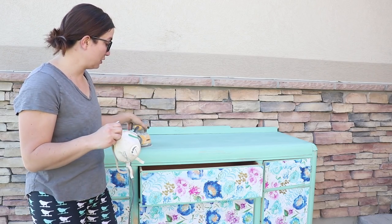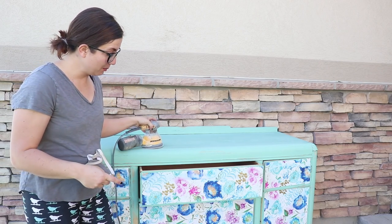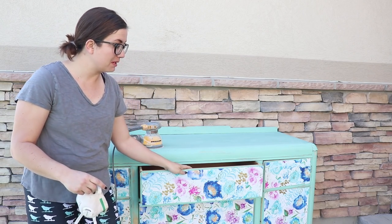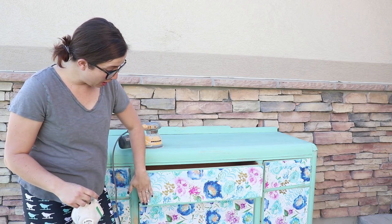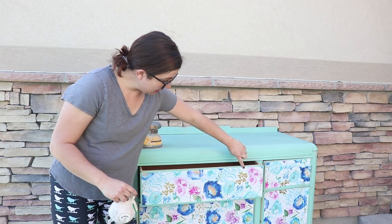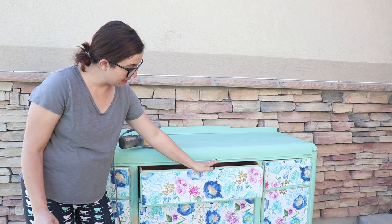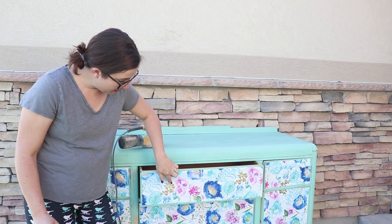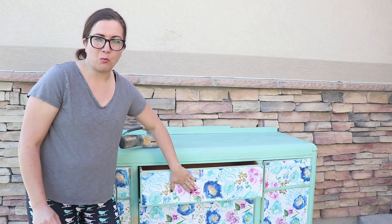I'm going to put my mask on and use my Dewalt orbital sander with 220 sandpaper. I'm going to sand all around the edges to make them nice and smooth so the drawers and doors will glide well. I'm also going to go over the top to distress the edges and blur the line so it doesn't look like a straight cut, and maybe sand a little through the paper so it looks aged and worn.